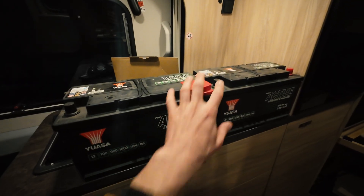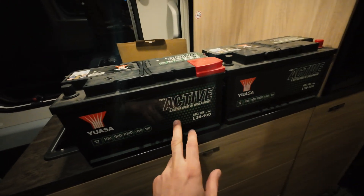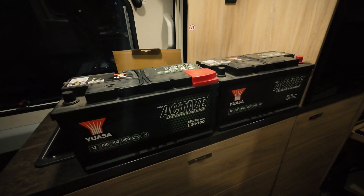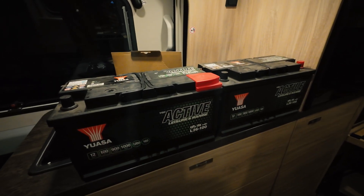First of all, two ESS 100-amp marine batteries, suitable for motorhomes, camper vans, and boats. It cost me 240 euros in total. If I bring back the old batteries — I have one over there, maybe I'll find one more — that's minus 30 euros, so it'll be 210 euros in total.